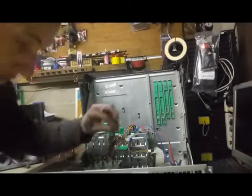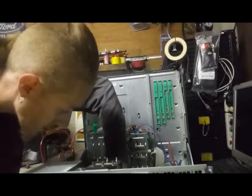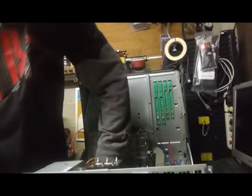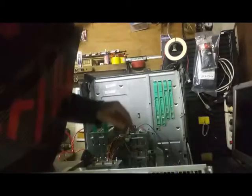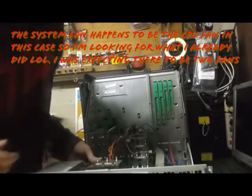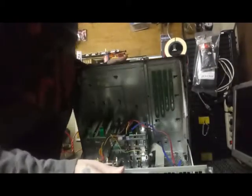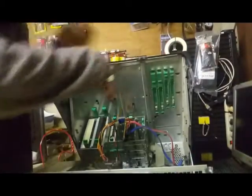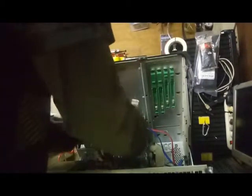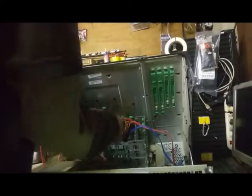Now all we need to do is our system fan. You hear that snap? That is when you know it is in place. Now we will plug in our system fan and plug in our CPU fan. Let's get our LAN cables hooked up and see if we can power this baby up. We will take our remaining cables and tuck them up here out of the way in case we ever need them later.